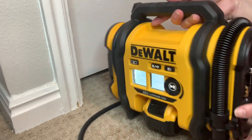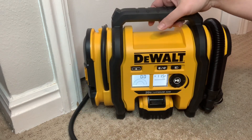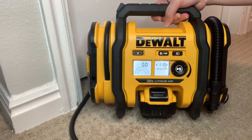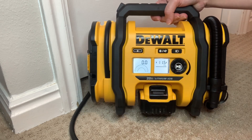I haven't had it for too long, but so far I am very amazed at how quickly and easily I am able to inflate my tires at home. It is heavy duty, yet small, lightweight, and easy to handle, which makes it easy to carry around and store in the car. I can also take it with me on long road trips, camping trips, or anywhere I go.